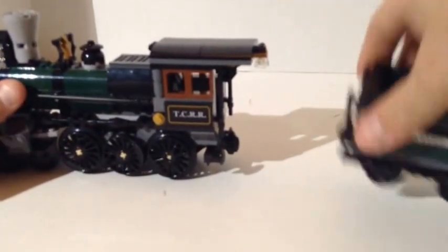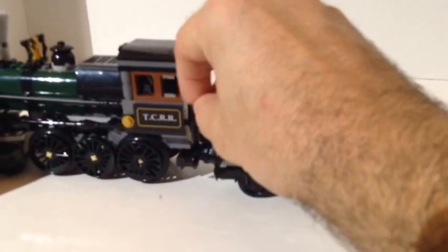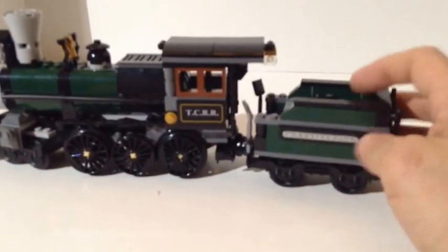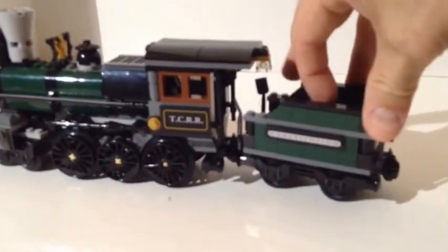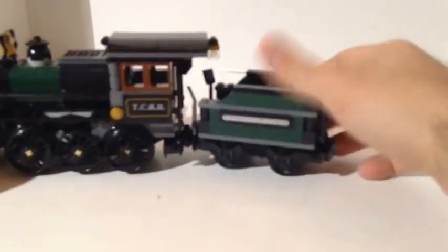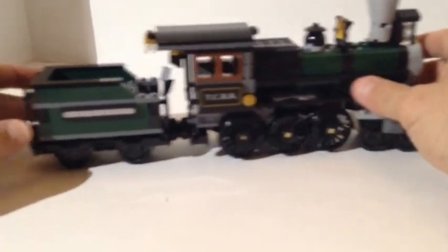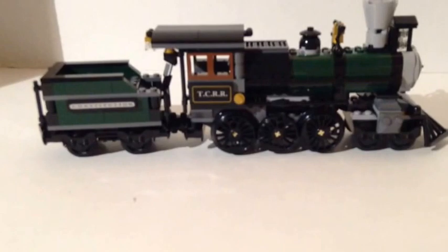If you've got a steam engine locomotive, you've got to have a coal car. You get the coal car with this one, complete with two shovels so you can shovel the coal into the furnace that runs the steam locomotive. The only play feature is you can pop the hatch — it's supposed to be full of coal, but you could hide something in there. There's another sticker tile that reads 'Constitution,' because this is the Constitution Express Train. The locomotive and coal car together look really sharp.